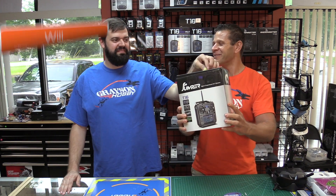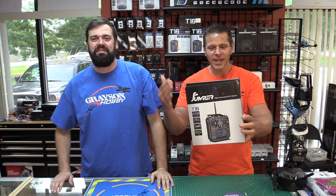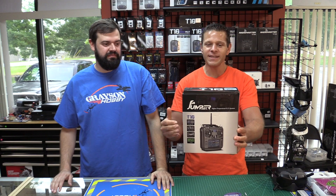Hey guys, Bazelvold from Grayson Hobby, and guess what? Another jumper video. But this time you wanna watch it — we're gonna give away the Jumper T18 Lite.